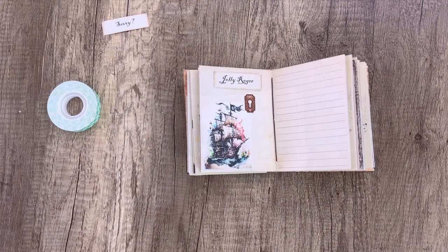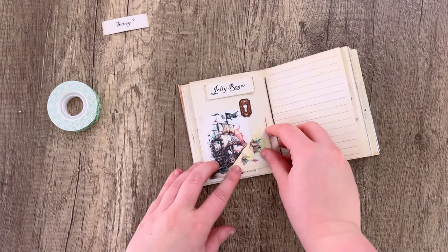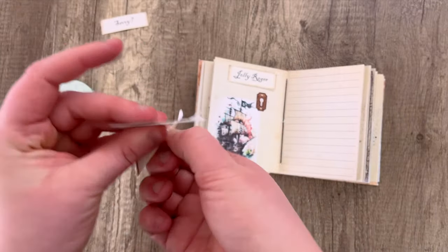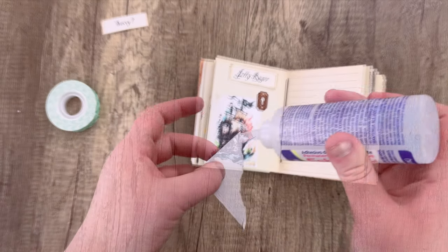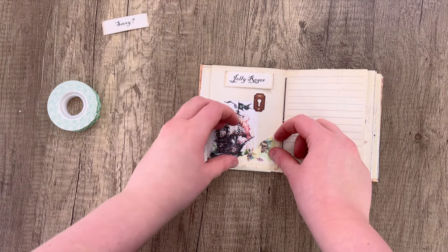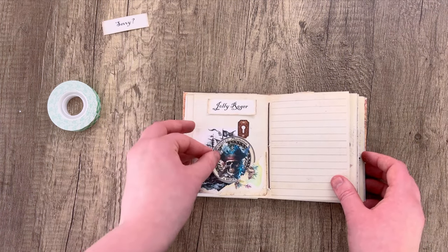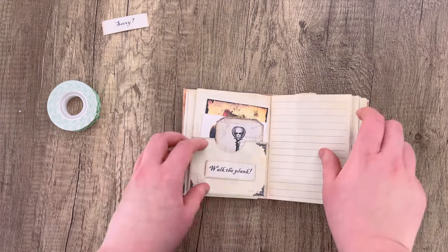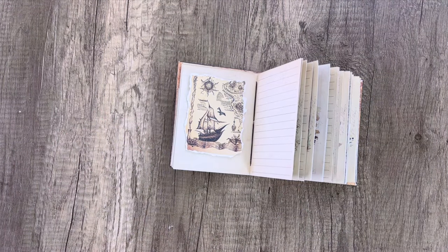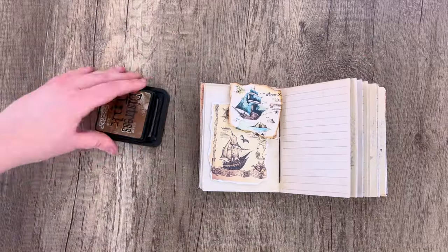I also printed this piece on cardstock originally and then changed my mind and printed it on paper, so I had a scrap piece and decided to use it for decorating. I'm just tearing a little corner here and making it into a little tuck spot corner, where you can add small pieces of ephemera for a little collage page. You can use scraps for decorating — if you didn't want to roll the map up, you could just tear it up, add some distress ink, and glue it in to be decorative.